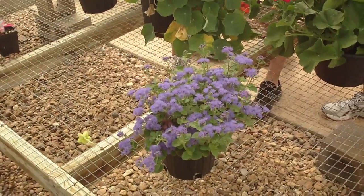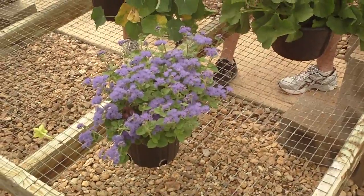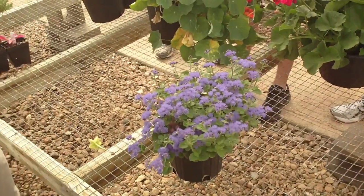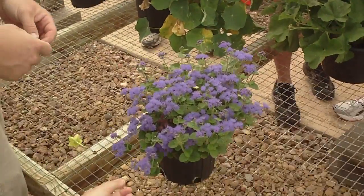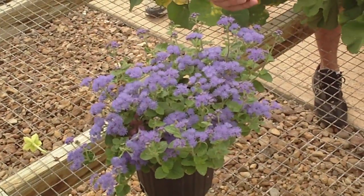Ageratum houstonianum, Mexican ageratum. The foliage sort of has a deltoid shape to it — a triangular, deltoid shape. It's rugose and it's got a soft feel to it.